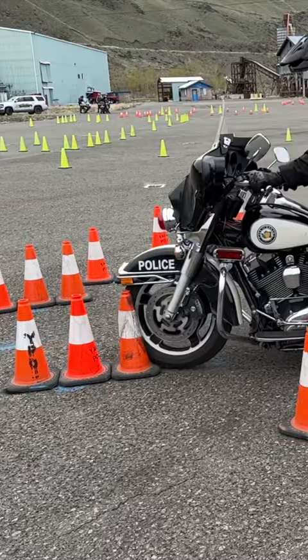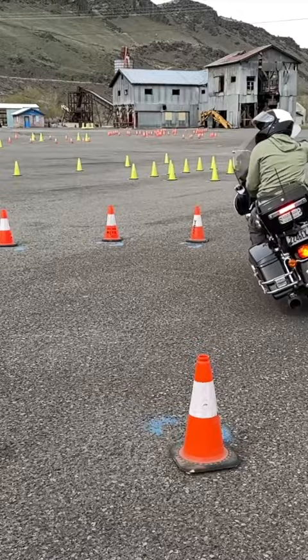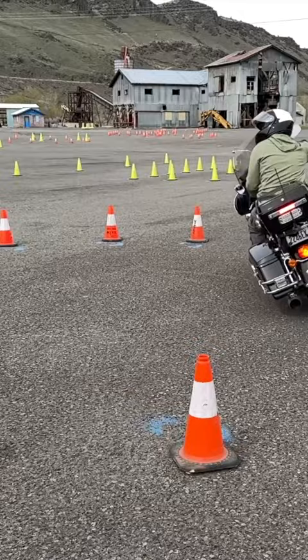When instructing new students, I present them with a 20-foot keyhole, which can be whittled down to 18 feet for advanced riders. Before attempting this pattern, you should be very comfortable with your friction zone, brake balance, clutch, and throttle.